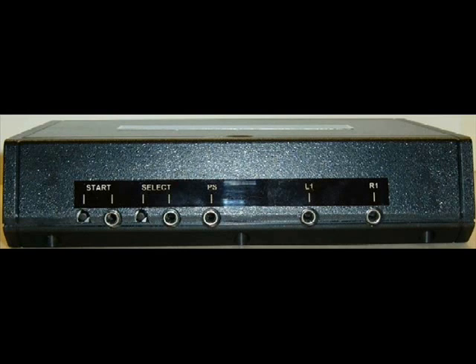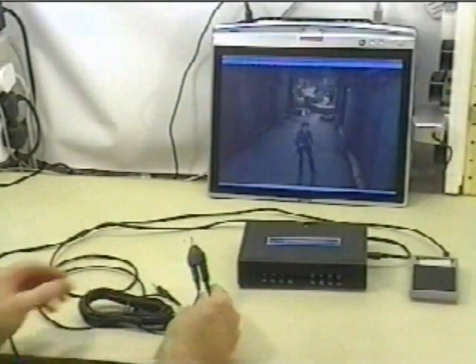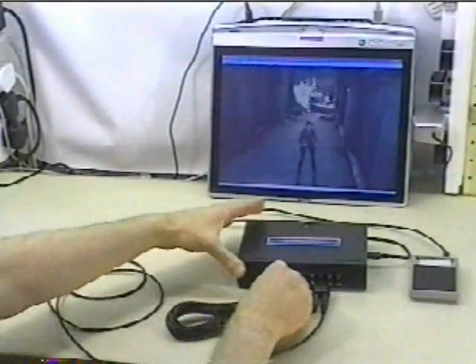For added convenience to the person setting up the game, the system buttons have been implemented as discrete switches. Start and select are on the back of the unit. The PS button is placed prominently on the top of the unit. All of the switch inputs have a common ground reference, and this allows daisy chaining of multiple switch operations from the one switch by using an inexpensive stereo adapter.